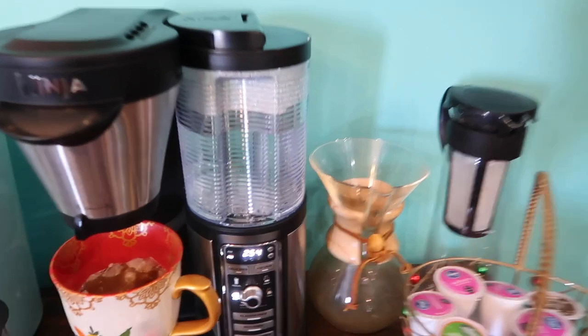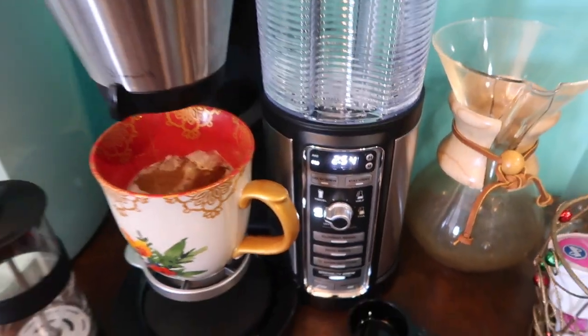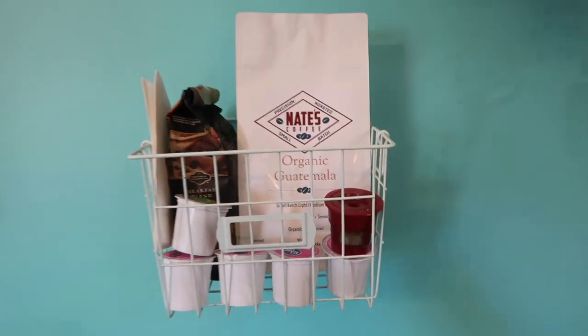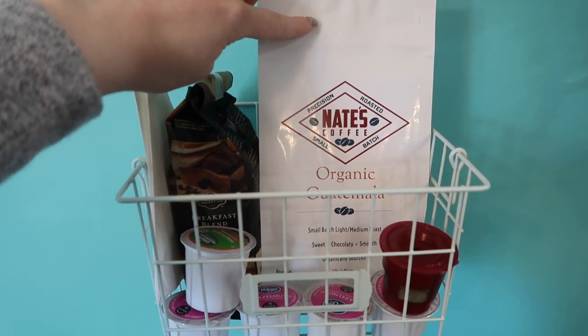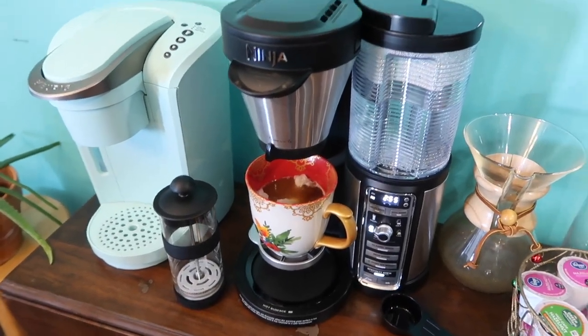You can also program it to have your coffee ready for you when you wake up, which I think is amazing. I hung this little basket up here from Target from the dollar spot. This is the coffee I'm using right now - it's a local brand. My iced coffee is almost ready; I'm not sure if I put enough ice in there, we'll see.